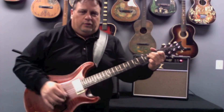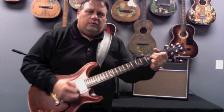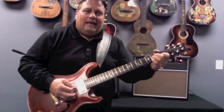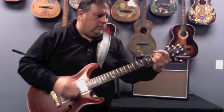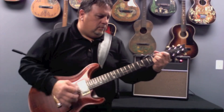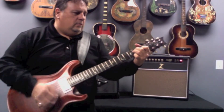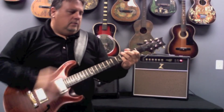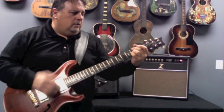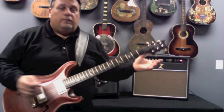It's very balanced too. It doesn't get too boomy. The high notes aren't too clangy sounding. It's a wonderful acoustic tone.